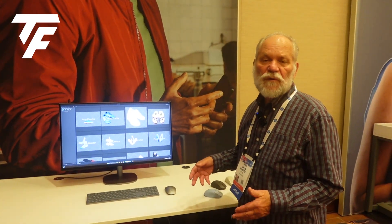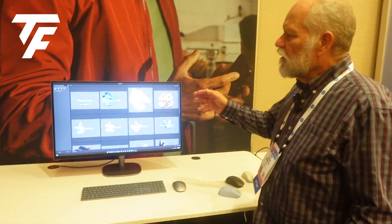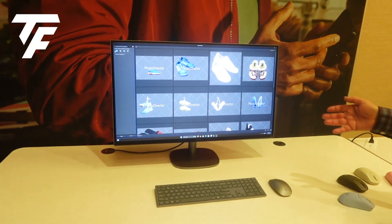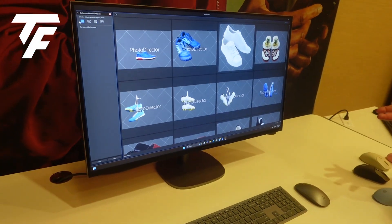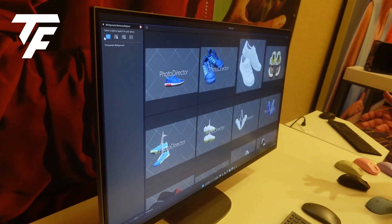I'm Kevin Wenzel. I manage press review programs for HP. This is our OmniStudio all-in-one desktop PC. It's updated for CES with Lunar Lake processors, so it is a next-generation AI PC.